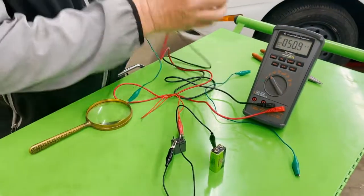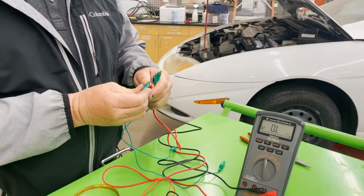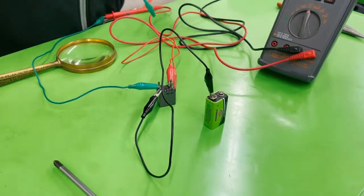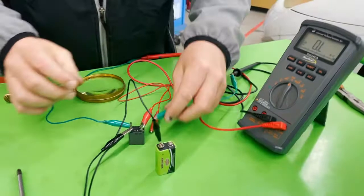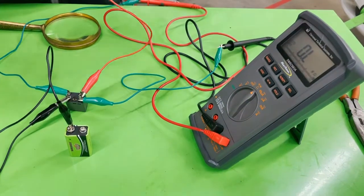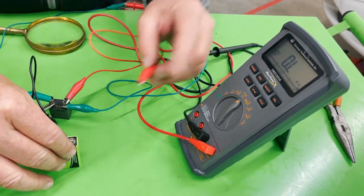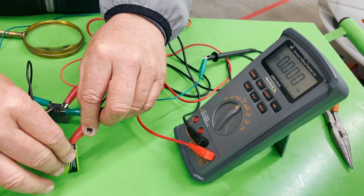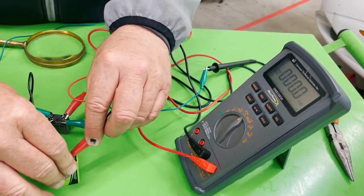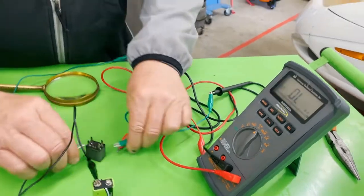We still need to confirm the switch is closing, so let's hook up the ohmmeter back on the ohms setting — the horseshoe — and check continuity of the switch using jumper wires and an ohmmeter. With no power going to the relay it reads OL. When I hook this up to the positive side of the battery it should go to zeros — and it does. No power: OL. Power: zeros, no resistance. This relay is good.